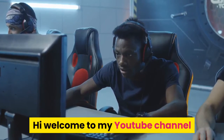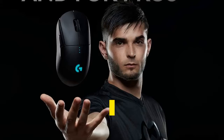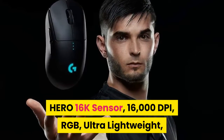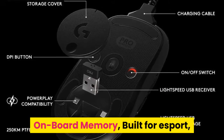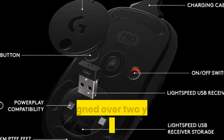Hi, welcome to my YouTube channel Being Analyzer. Today I am going to share with you a new product review: the Logitech G Pro Wireless Gaming Mouse, Hero 16K sensor, 16,000 DPI, RGB, ultra lightweight, four to eight programmable buttons, long battery life, onboard memory, built for esports, PC/Mac, Black.